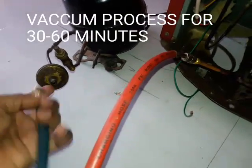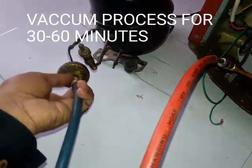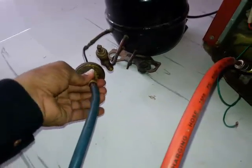Everything is alright. Now release all the pressure and start the vacuum process. The vacuum process will run for at least 30 to 60 minutes.